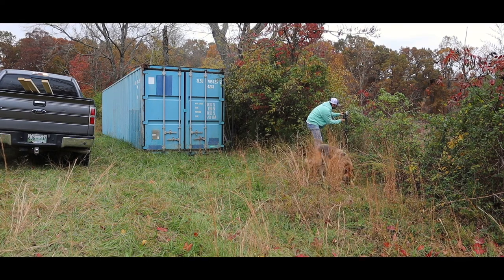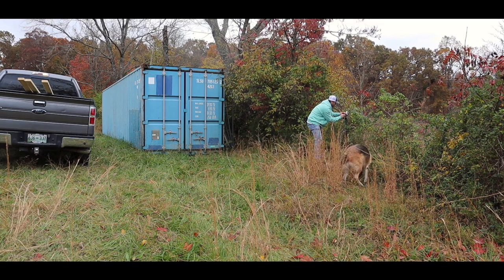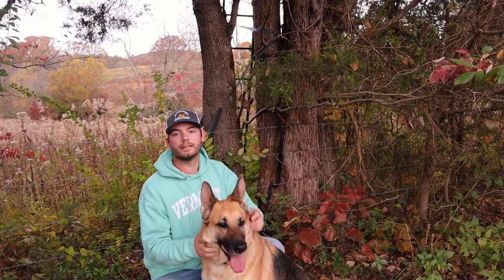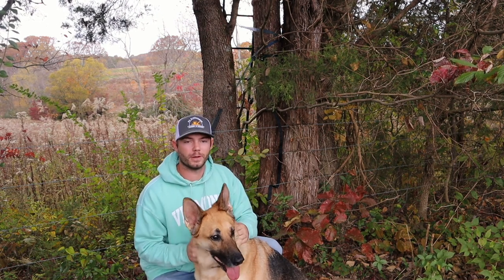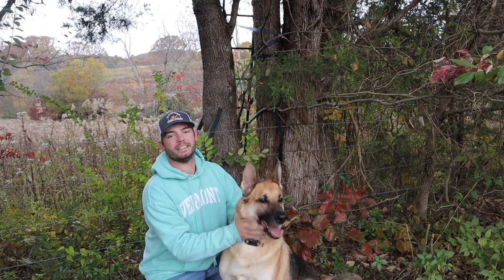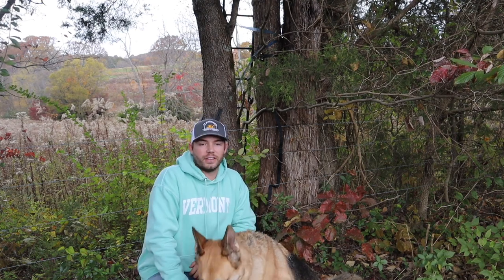Good morning and welcome to another episode. Jake from Upstate Farm here. Today we're no longer upstate — last video was up at my mom and dad's farm in upstate New York building that tree stand. Well, we're back in Tennessee today with my buddy Asher. We were going to work on a couple of projects but it ended up raining, so the plans changed a bit. So we're here — here's one of my stands.